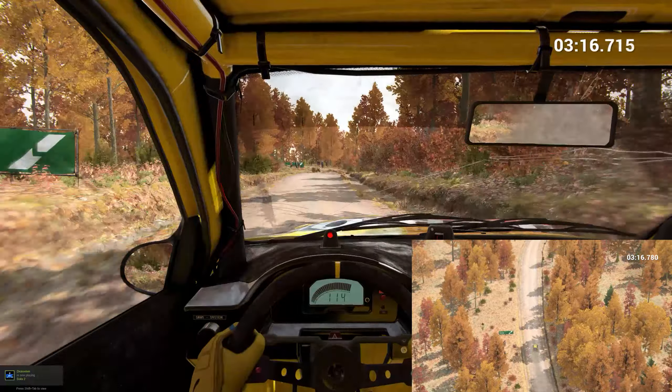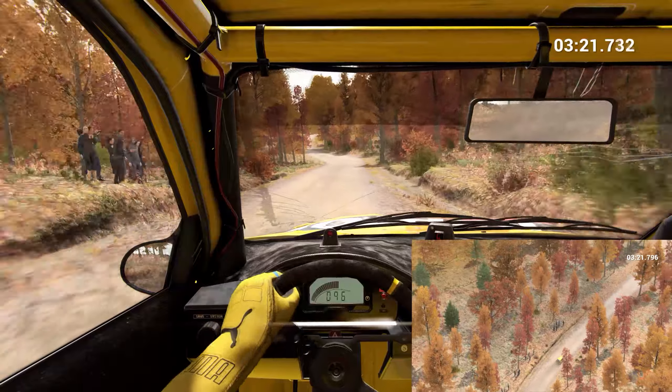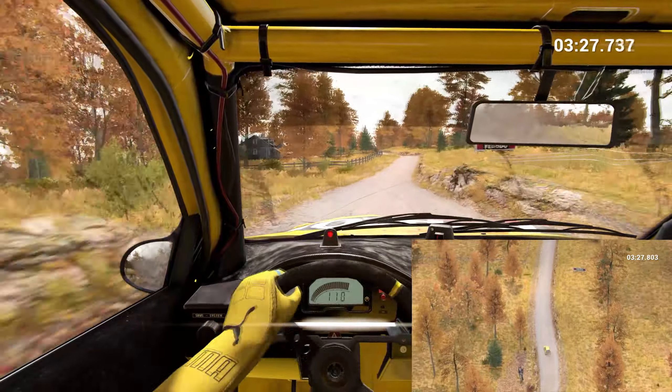Right 5. And right 4, don't cut. Left 6. And right 4. And bump. And left 6, 200. Left 6 over crest, dip.